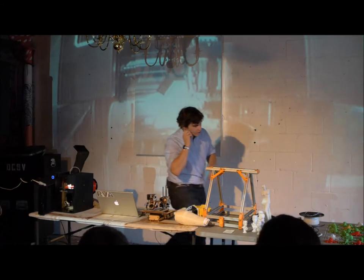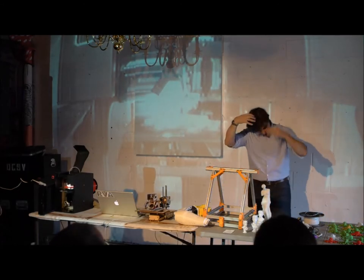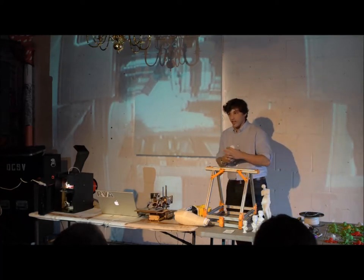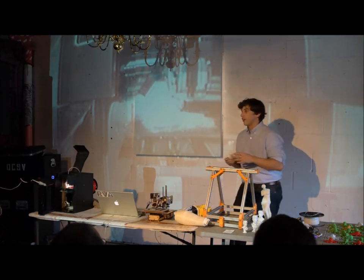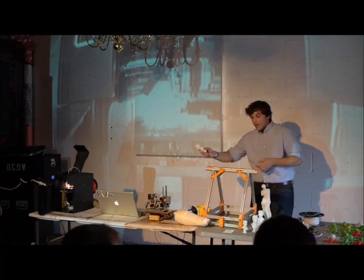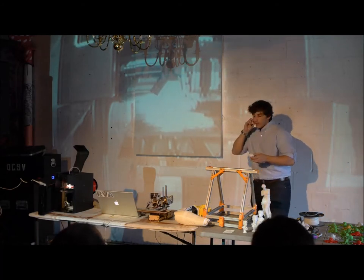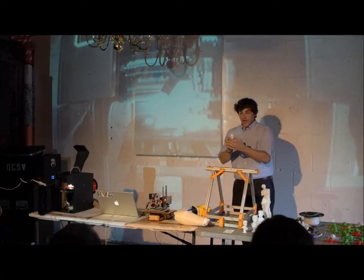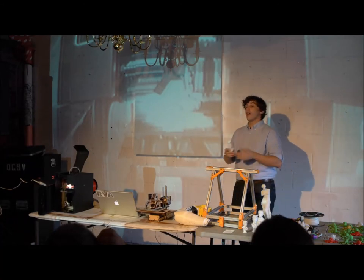When you print an object, it has to be manifold — meaning watertight. Like that print of my face with the hole in the top: when the printer sees that, it has no idea what to do — it can't handle an object that's not watertight. You have to seal everything in. If it's not manifold, the printer will return an error. MeshMixer is great for fixing this, and NetFab — N-E-T-F-A-B — is fantastic too. That program goes through the model, checks for any holes, probes for possible errors, and then automatically fixes them.